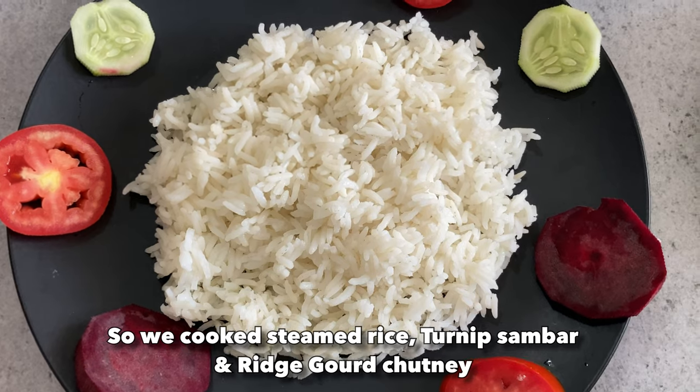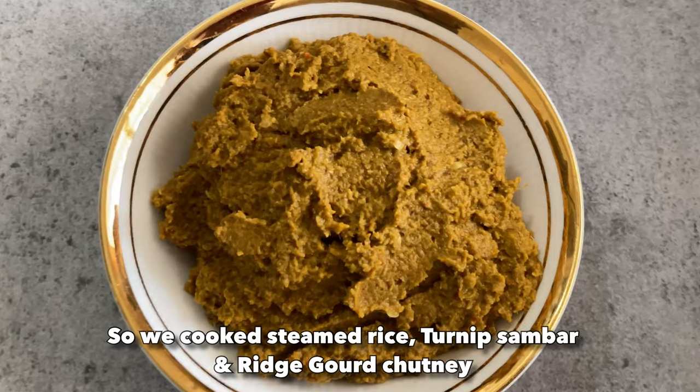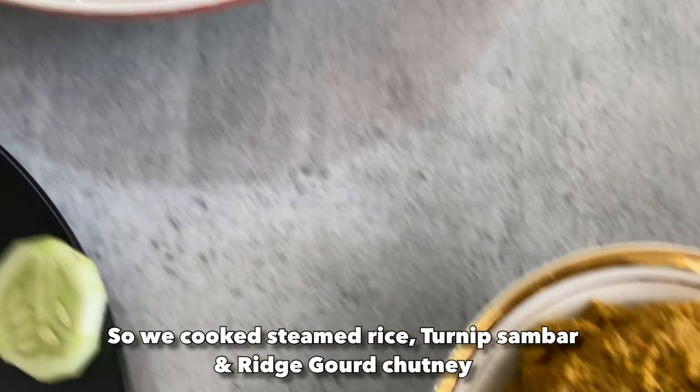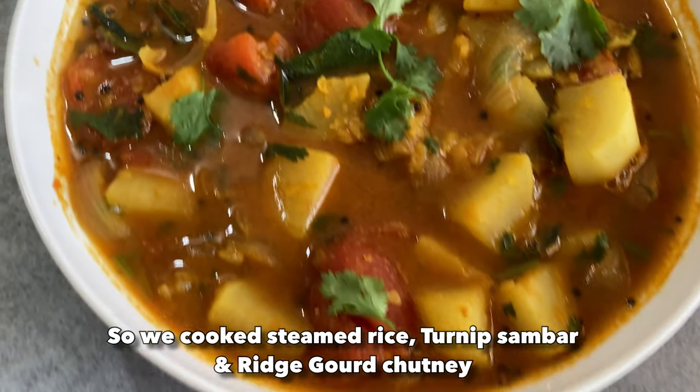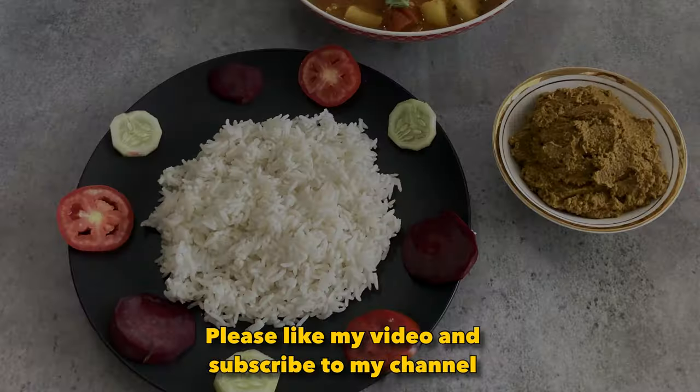So friends, you saw how we cooked steamed rice, ridge gourd chutney, and special turnip sambar, all within 40 minutes. I hope you would have liked the recipe. If you really enjoyed it, then do click on the like button and subscribe to my channel. Thank you!